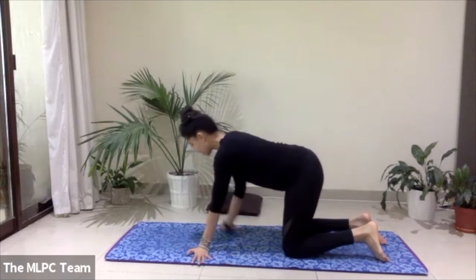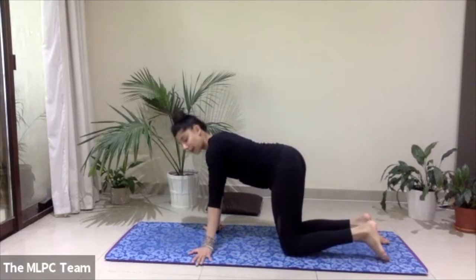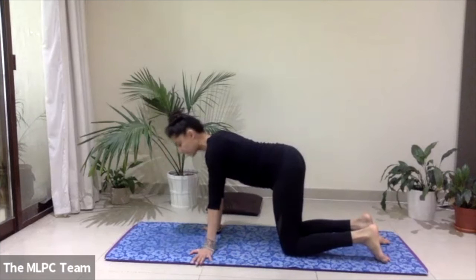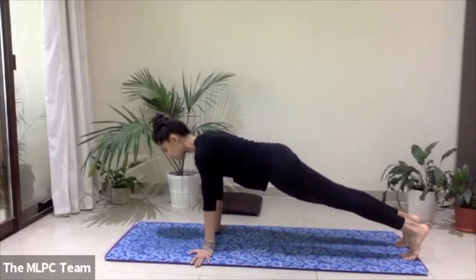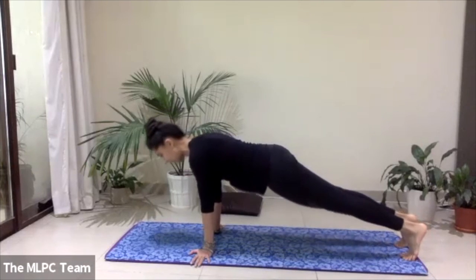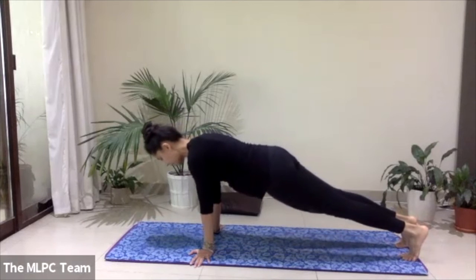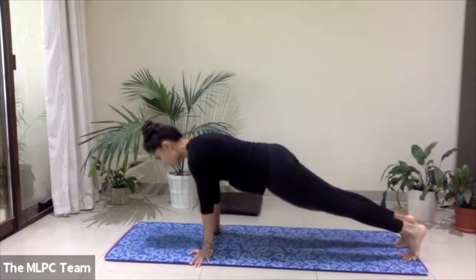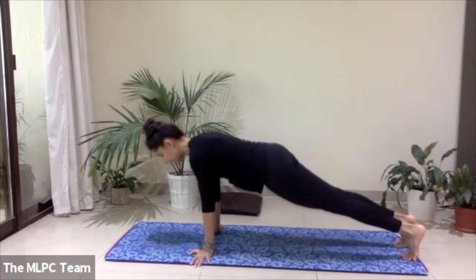Fingers point towards the outside edges of the mat — we're going to rock side to side. If you want to keep the knees down, stay this way; if you want a little more, come up into a plank position and rock side to side. Choose your level and move side to side just three to four times, keeping your neck in alignment with your spine. Two more — last one.